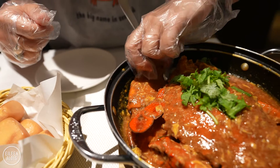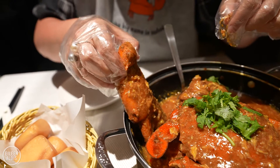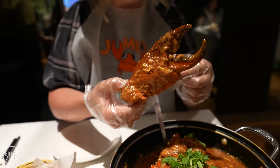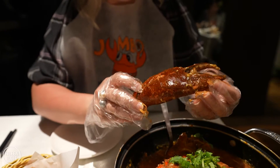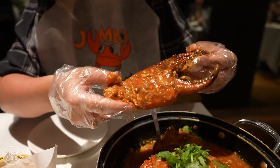I guess we knew this was going to be messy because of the bib situation — the bib and the glove. Look at that! Wow, that's huge. I will be very shocked if I can break this with my own two hands, but I'm willing to give it a try.